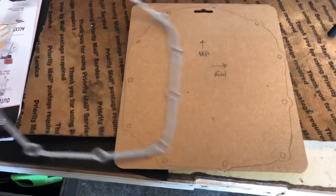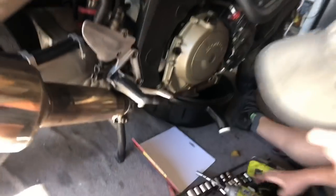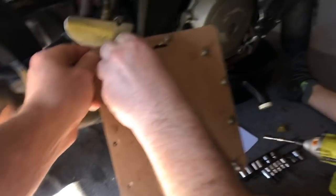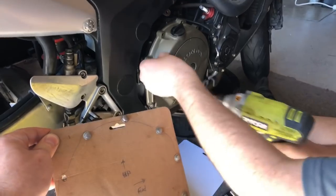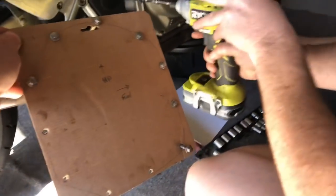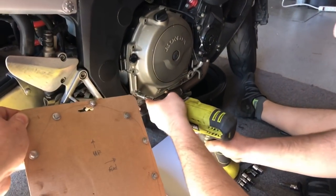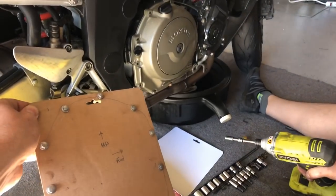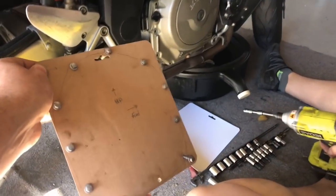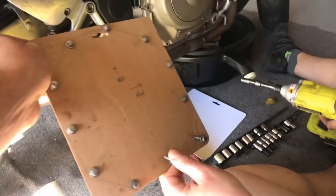A little Ryobi impact works pretty good for taking this off, and we're using our template. Oil is already draining. You probably only need to drain about half a quart on this bike, especially if we had it on the side stand. But when we take this cover off there's still going to be some oil coming out of here, so I stuck a little piece of cardboard underneath, but probably grab a rag before we pop this cover all the way off.